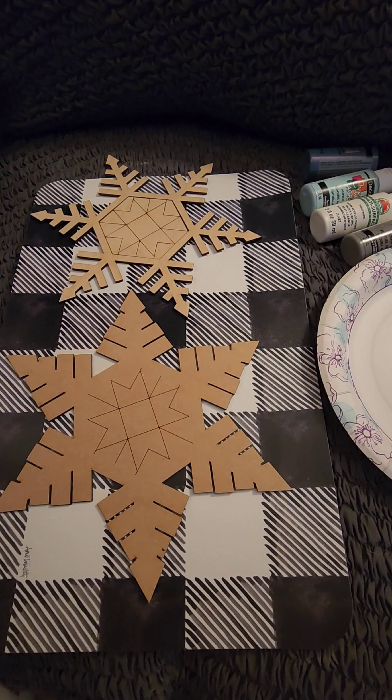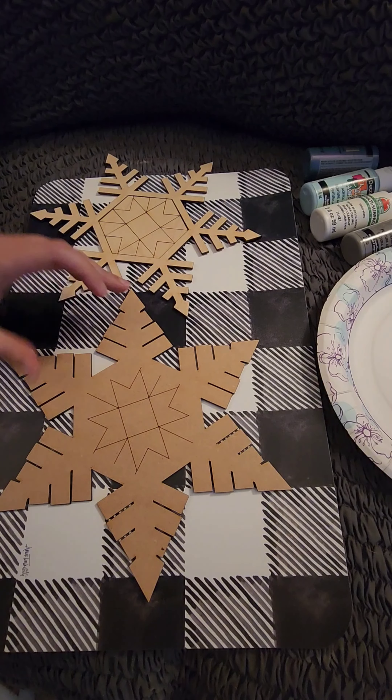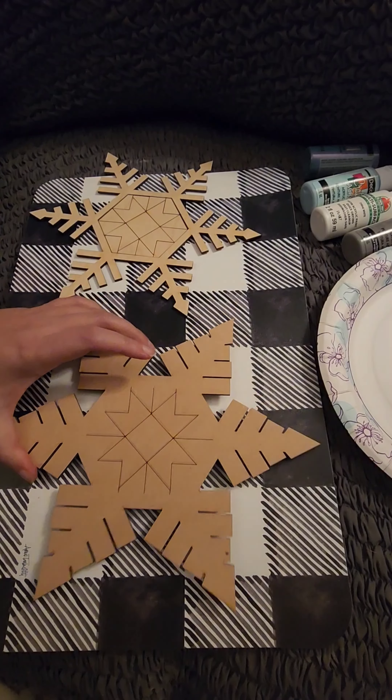Hello and welcome to Wood Art by Z. My name is Cheryl. I did a quick video painting the Barn Quilt Snowflake. These pieces are cut from MDF on my Glowforge, so you may see some flashback on the backside. You can sand it off if it bothers you, but most likely no one will see it anyway.